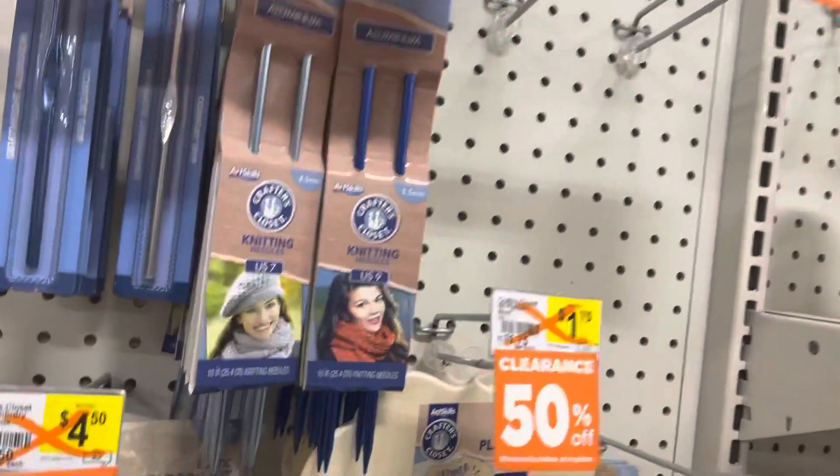Okay guys, I'm paying at the Dollar General now. I got all of the hooks — they come with stitch markers too. I got the 6.5 and 5.5 sizes, which are the most popular sizes for crochet. Let me count — one, two...